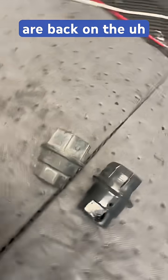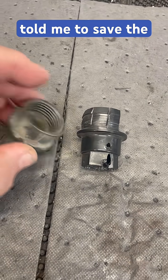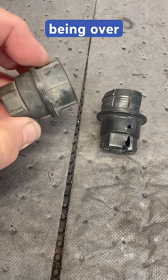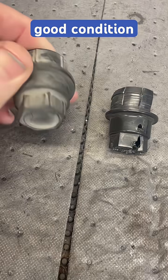Wheel covers are back on the Suburban. Luckily, Lance Sting told me to save the OE caps for those wheel covers. As you can see, they're a little gray — obviously being over 30 years old — but they are intact. They're one piece and they're in really good condition considering.